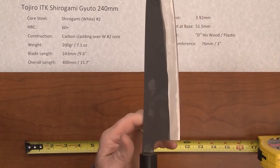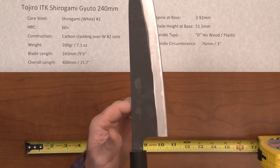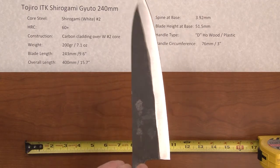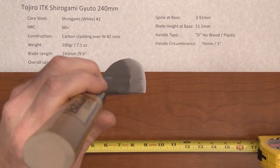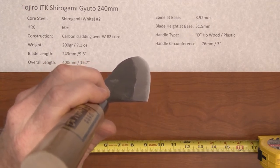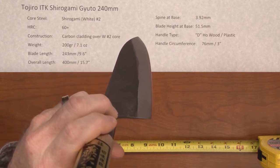The balance point on this knife is a little bit forward, right around or just forward of a pinch grip. The profile is a good basic 240 profile with a generous sweet spot for flat chopping of ingredients and a nice sweeping curve towards the tip.